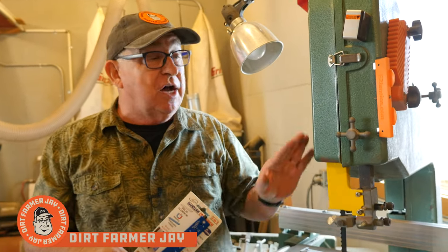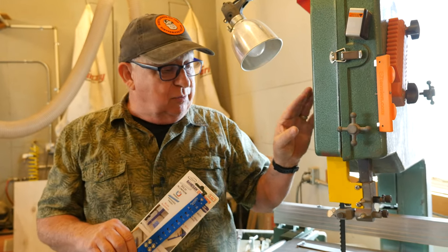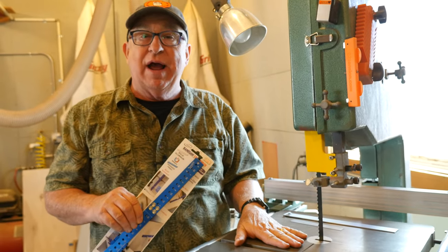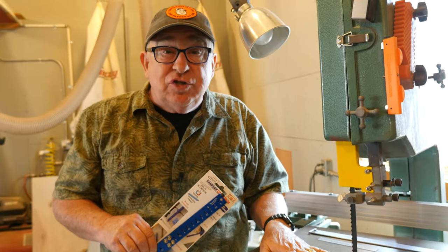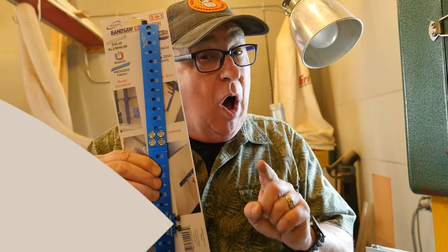Dirt Farmer Jay here from DirtFarmerJay.com. If you depend on your bandsaw as much as I do, it's got to be set up correctly with the blade parallel to the slots and the table set up correctly. Well, there's a great new tool out there. It's really simple and effective. Stick with me and I'll tell you all about it.